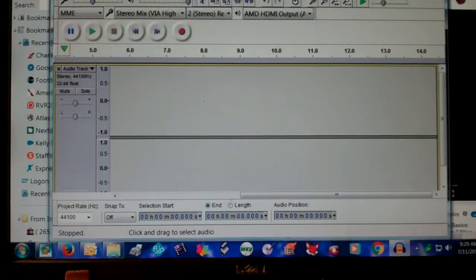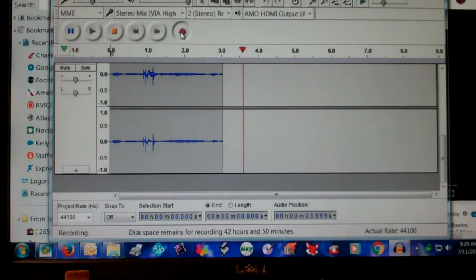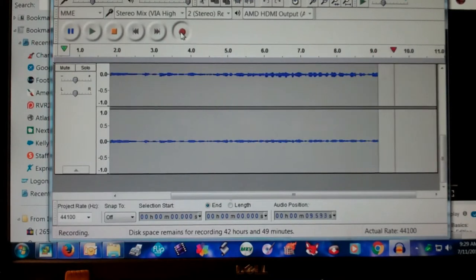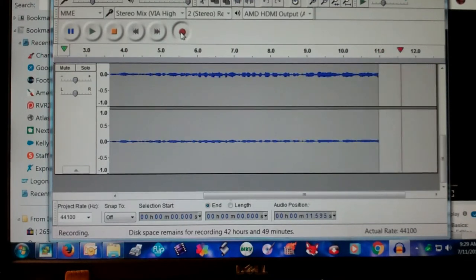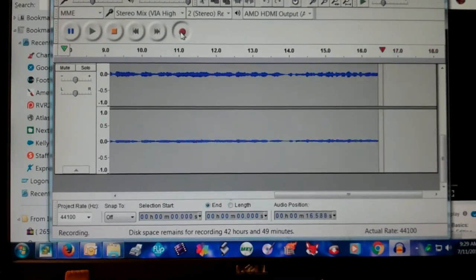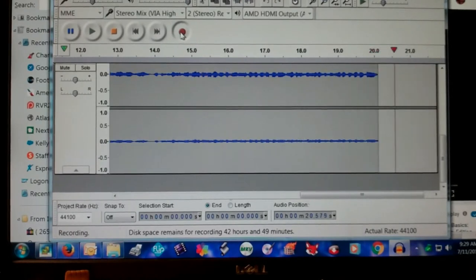I think I've got everything set up here. I'm going to go ahead and press record — you're probably not going to hear the audio but it is recording. So I press record and play, and this way it's capturing the audio. I know there's a way to hear it as it's recording, but I'll have to tinker with it some more.